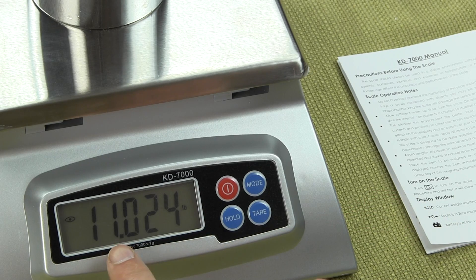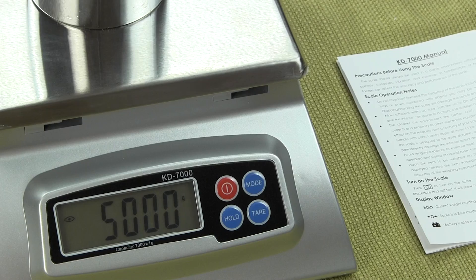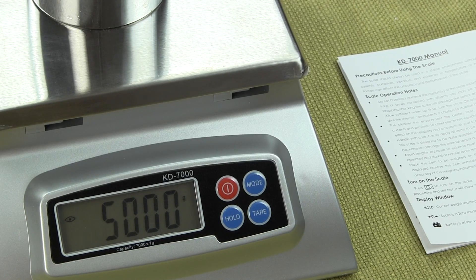Here we have 11.024 pounds. If we press the weigh mode again, we're going to go back into grams. Basically you have five different weigh modes with this scale.